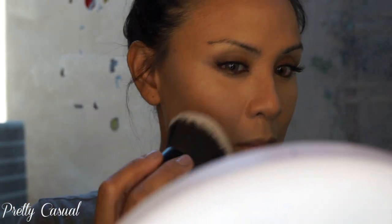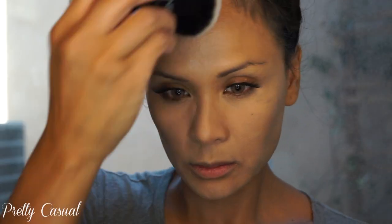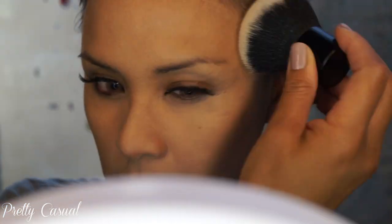Now I'm going in with the HD Photo Finishing Powder — this is the first time I've used it and it's very powdery, so just be careful. I'm just going to press it into my skin. It is very mattifying; it doesn't whiten my skin — it adds a little bit of brightness, but once it gets soaked into the foundation and my skin, that whiteness and cast goes away.